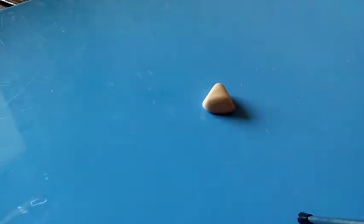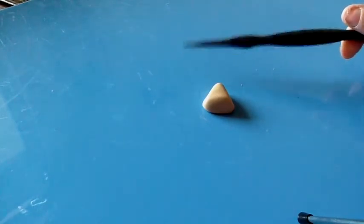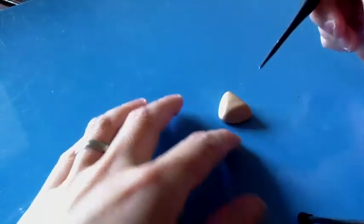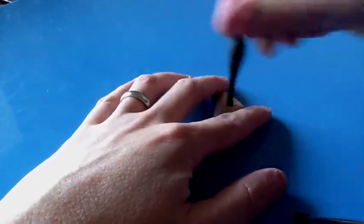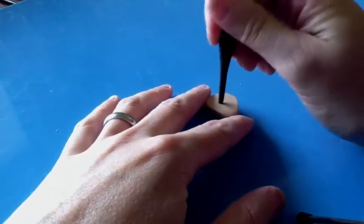Once you have that shape, you're going to want to take some kind of tool. You can use a toothpick if you don't have store-bought tools, or if you do have store-bought tools, this one works really well for donuts. Just insert it into the middle and move it around to make that donut hole, then turn it over and repeat on the other side.